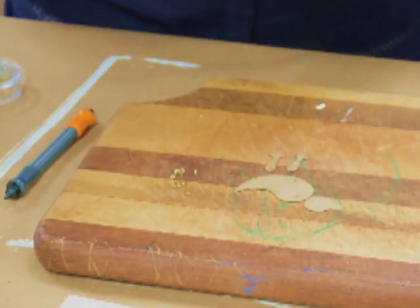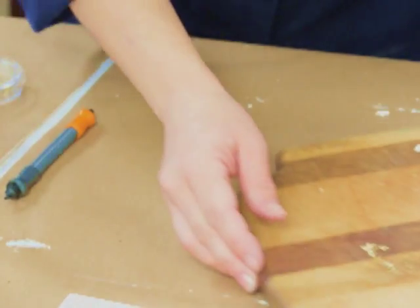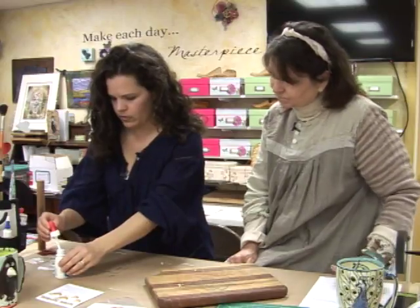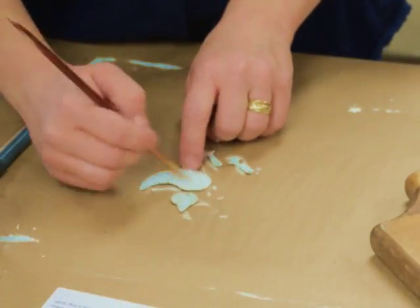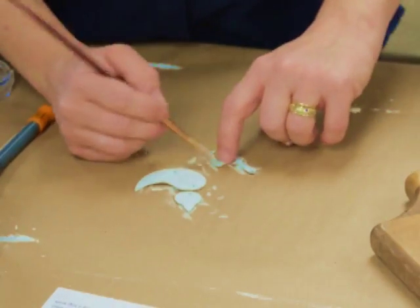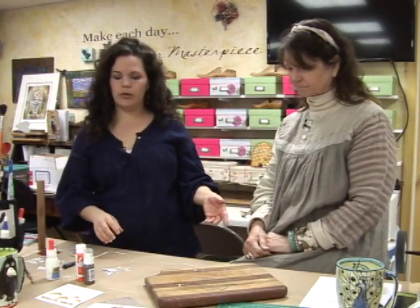I'm going to put my duck on the table here to gesso him real quick. We'll give him a little squirt of gesso — a little dab there and there. I'm going to hit it with the heat gun real quick to dry it.